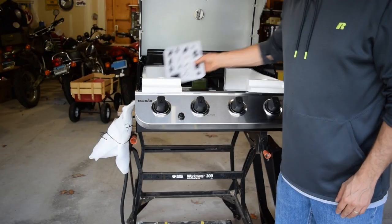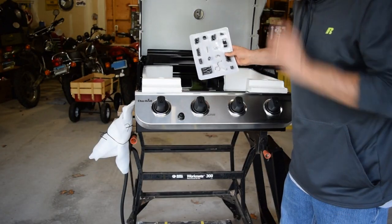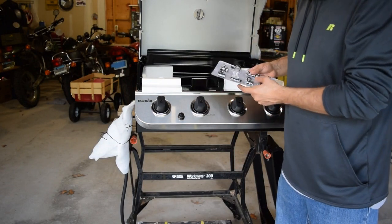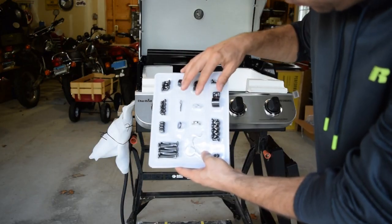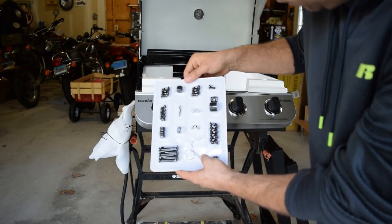It took me a little while to find, but I finally found the hardware — it was in the big box located inside the grill body itself. They've got everything arranged neatly in blister packs so everything is easy to find and you don't have to dig through a loose hardware bag, which is a nice touch.